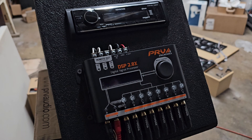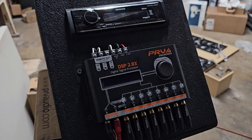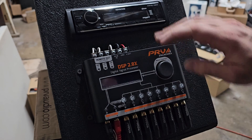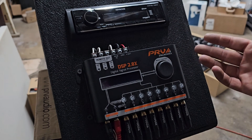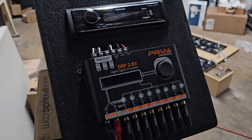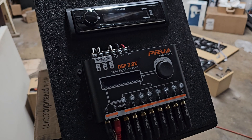Normally when you have a system and your radio has a remote out, that will turn on your amplifiers. Sometimes you may get a pop from your amplifiers if they turn on or off in the wrong sequence. The correct sequence is that your source - in this case the radio - turns on first, then your amplifiers turn on. The correct sequence to shut it off is your amplifiers turn off first, then your radio or source, which also is the DSP, turns off last.